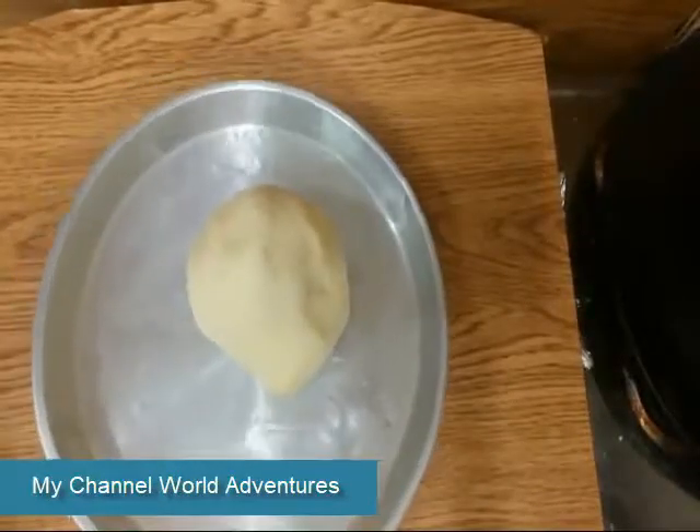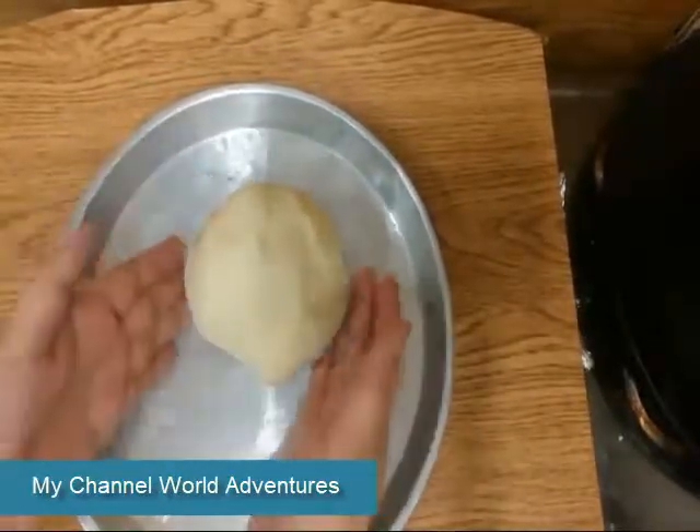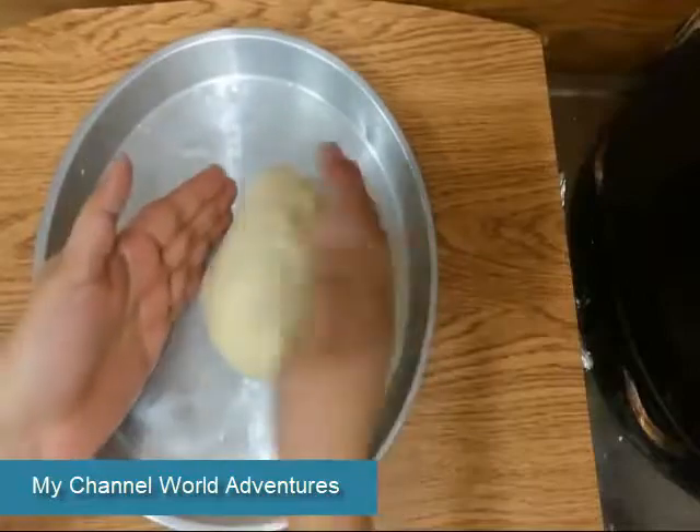Assalamu alaikum. Today I am telling you the recipe of bread.